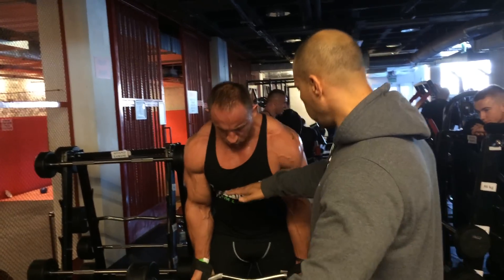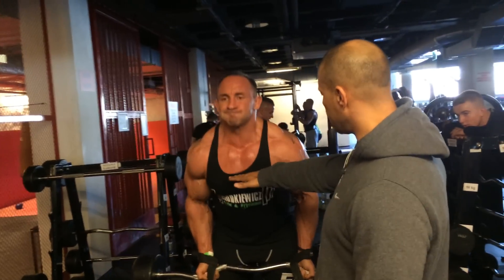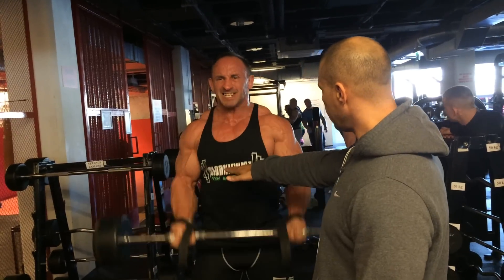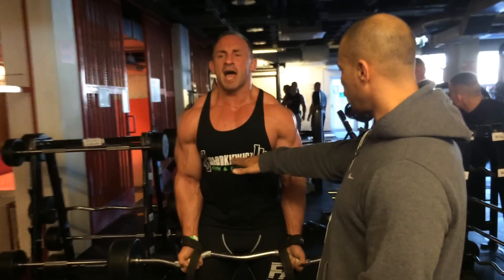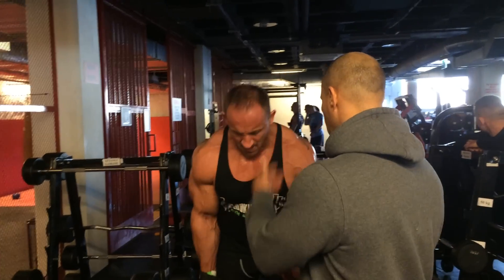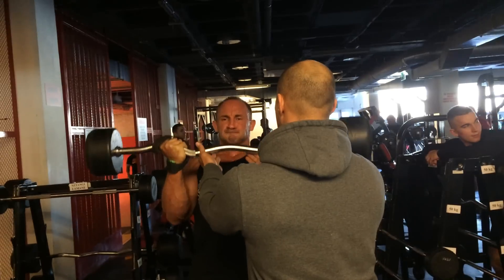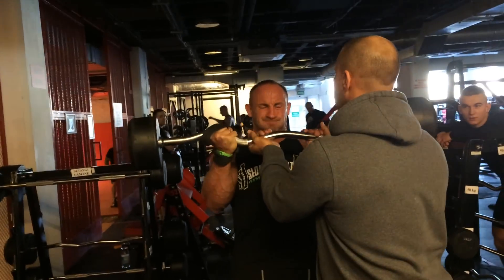Two, one, up. Sit back in there, one, come on, three, four, one more, five, four, come on, three, four, come on, three, four, come on.